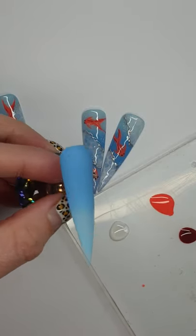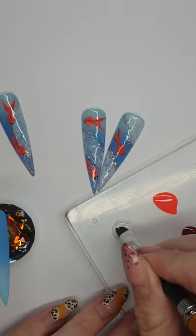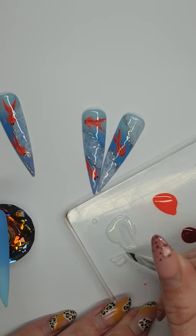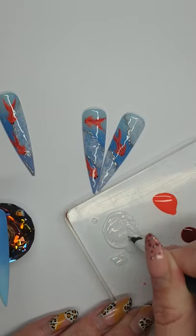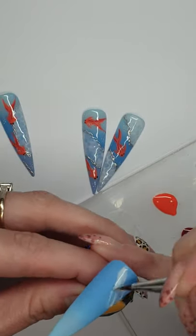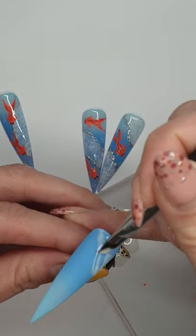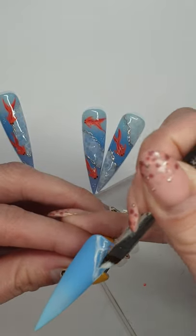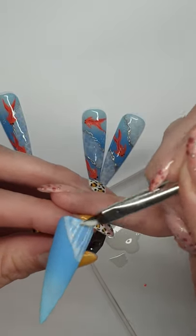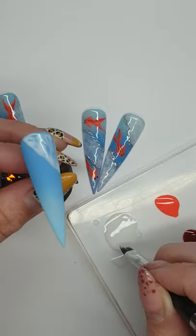We're going to get a flat brush, give it a mix. You just want to make sure it's really watery, and then you're going to paint it over where you want the bubbles to be. Just paint it over — it doesn't matter if it's a bit liney, you won't see that anyway. Just like that, and I'm going to do a bit of the bottom too.